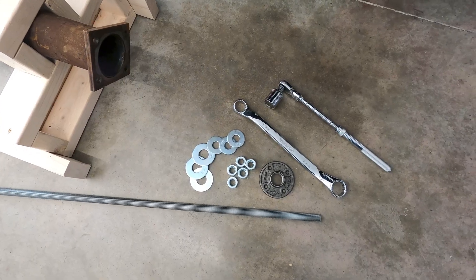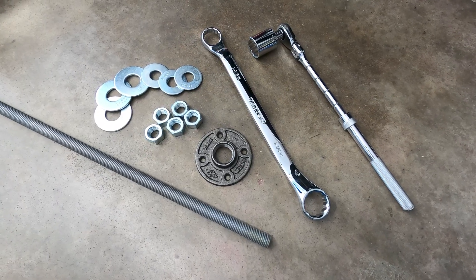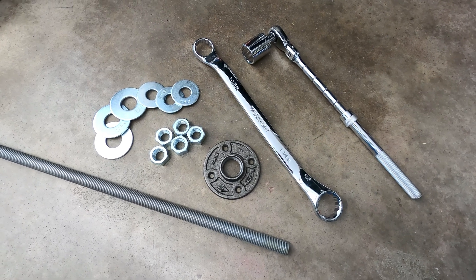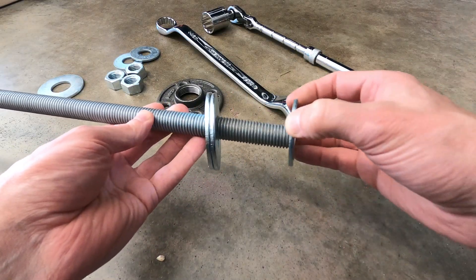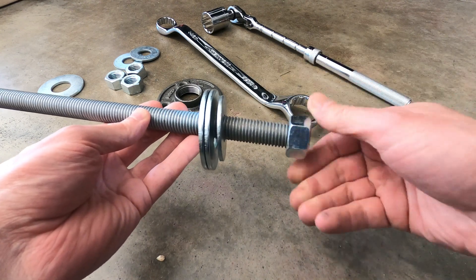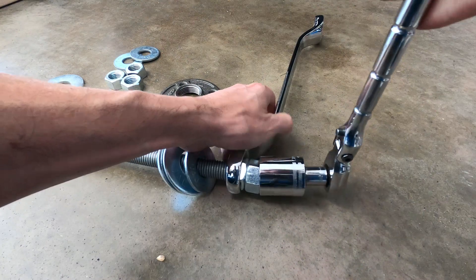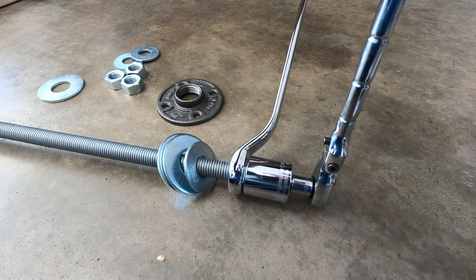With the driveshaft removed from the torque tube, it's time to turn our attention back to the set of tools needed to extract the bearings. We'll need the 6-foot threaded steel rod, the 5 nuts, the large washers, the steel plate, and a couple of wrenches with a 1-1/8-inch fitting. On one side of the rod, a few large washers will be installed, followed by two nuts tightened down against each other to hold the washers in place. This portion of the assembly will be used to pull the bearings from the tube.